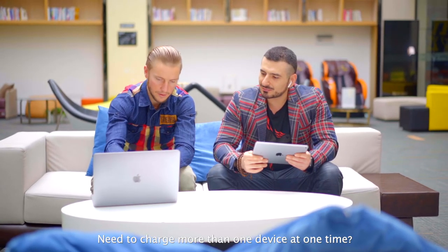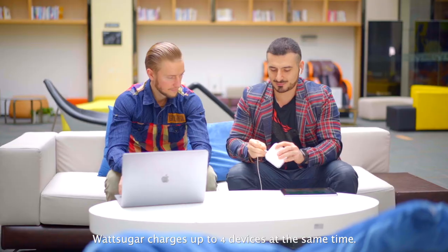Need to charge more than one device at one time? WattSugar charges up to four devices at the same time.